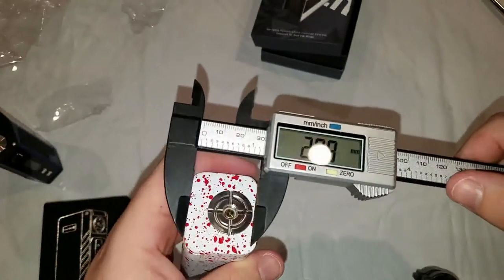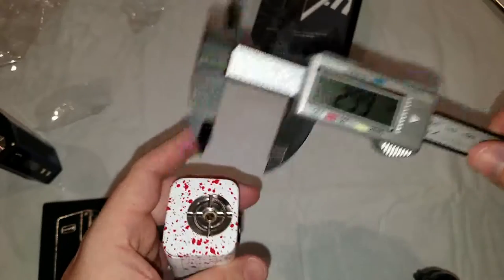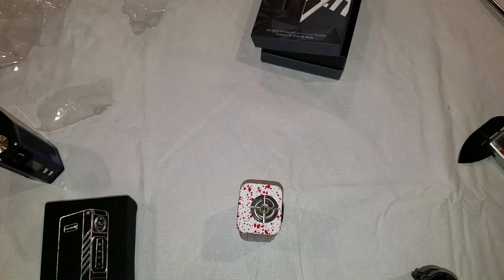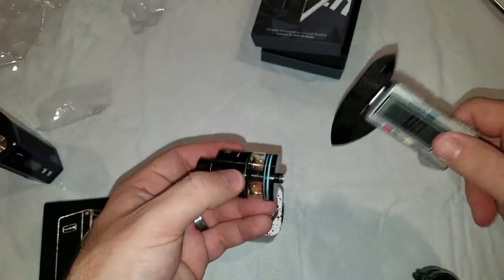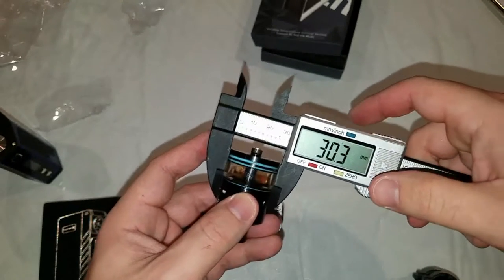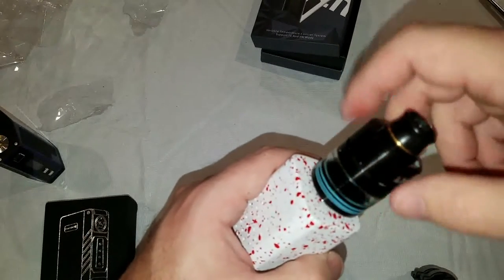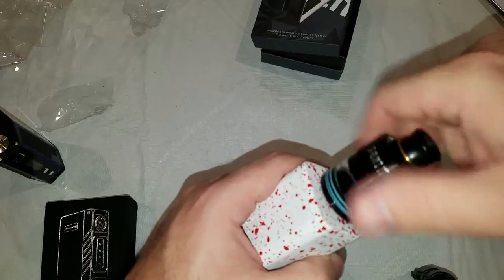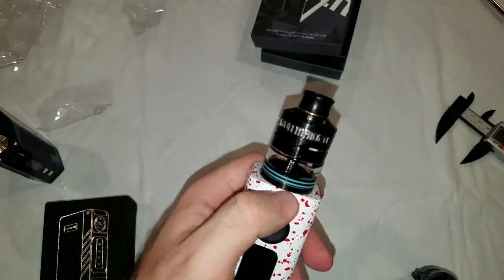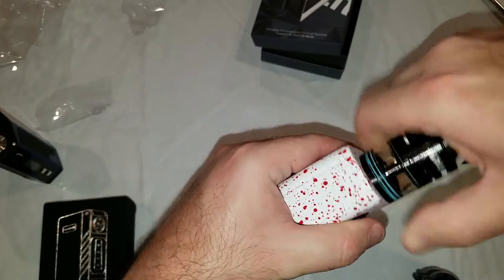That's close. I don't think it will, but I'll definitely have to take a look at that. I'll grab the 30 millimeter atomizer just to see if it will. 30.3 — fair enough. This is the Iron Maiden.